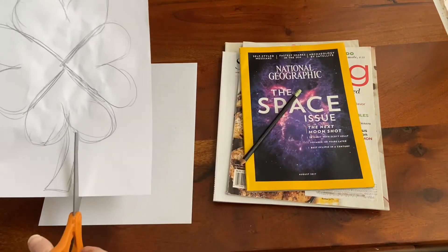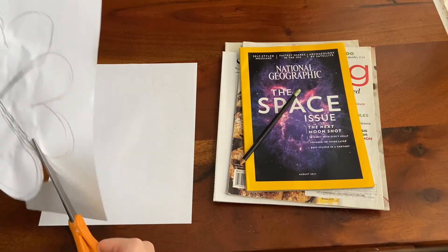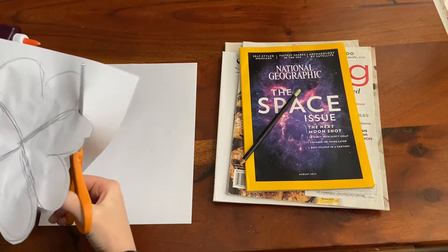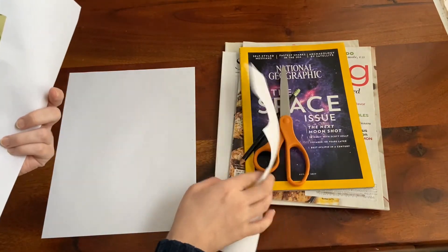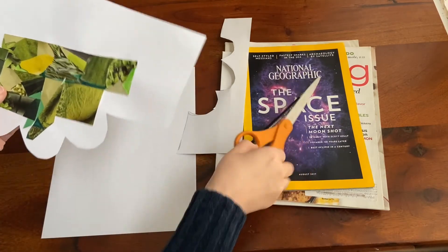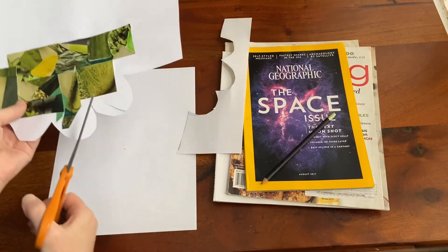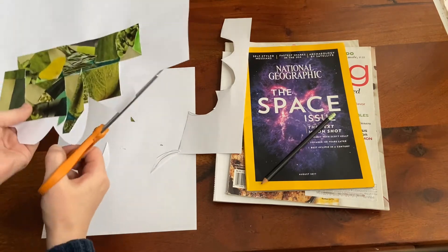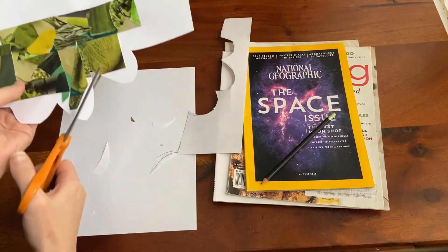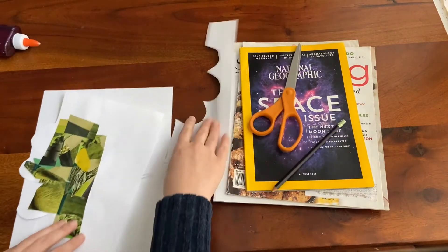Once you get your sketch going, I recommend literally cutting it out on the back side. I'll quickly do a portion of it so you can sort of see. When you flip it over you may notice it looks a little different — maybe more flower-shaped or blob-ish. Maybe you'd want to thin out some hearts, add more division between them, or round out some pointy bits. It's not a permanent project, so just keep cutting, keep sketching, keep twisting it.